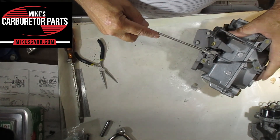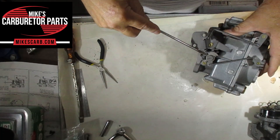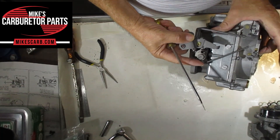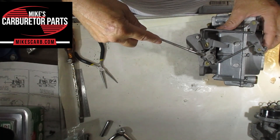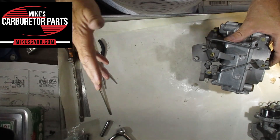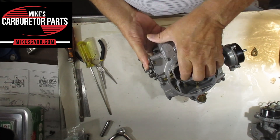On a lot of carburetors like a 2-jet, the idle screw and the fast idle screw are the same thing. You adjust the idle with the screw on the low step of the fast idle cam, and for the high speed you close the choke valve and put it on the high side. To adjust the idle mixture screw, first we need the carburetor at operating temperature, meaning the choke fully open.